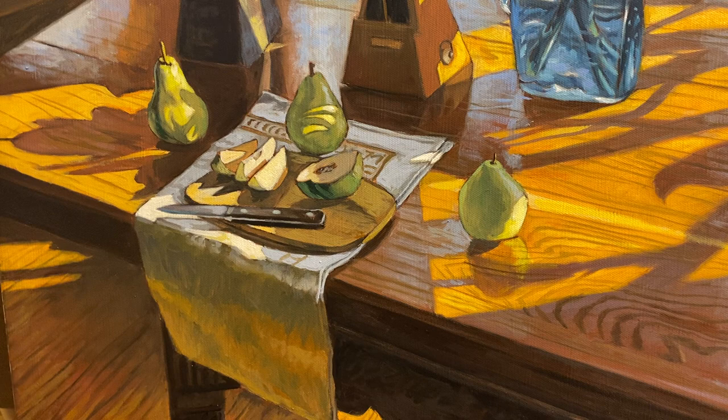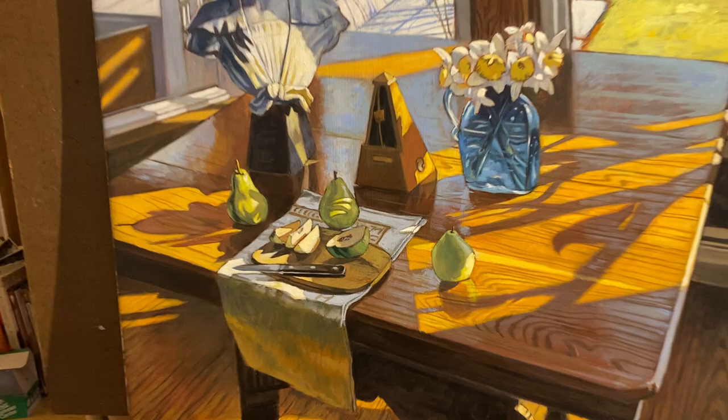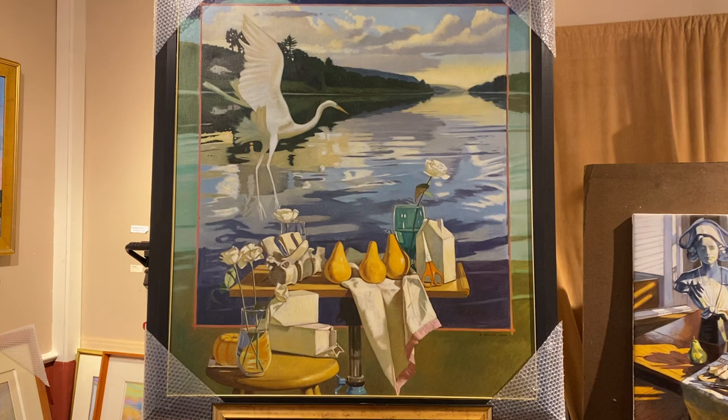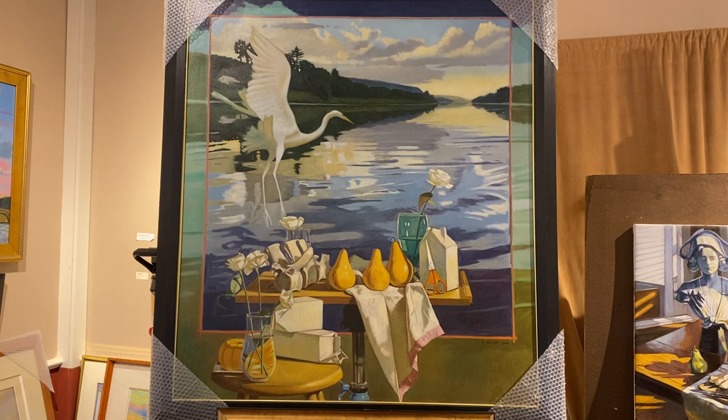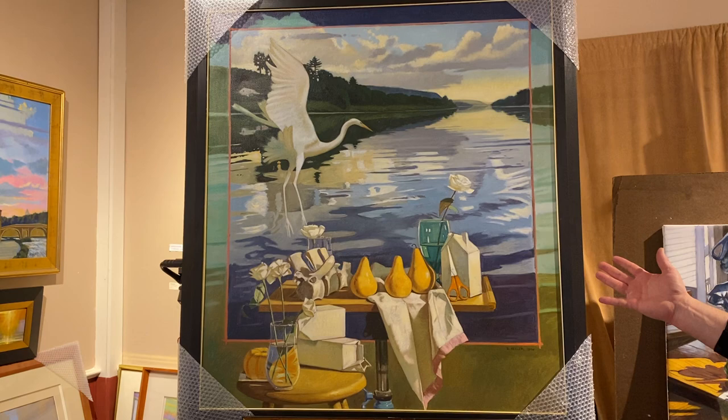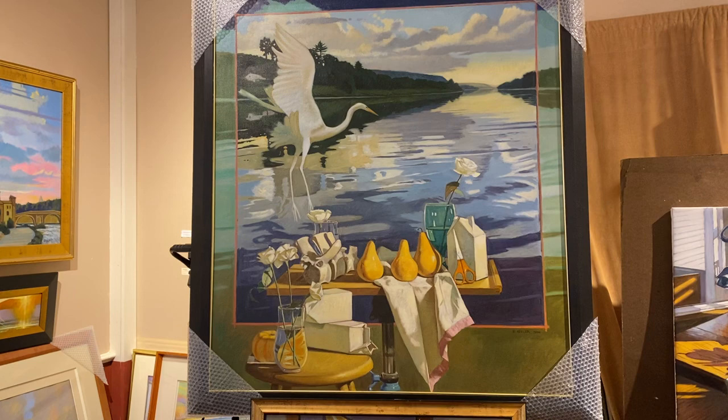So to wrap up here, I'm going to explain about some of these other still lifes that I have here. This large one I did quite a few years ago was the centerpiece for my show at the Everhart Museum in Scranton, Pennsylvania. I call it a hybrid painting because it includes a riverscape combined with a still life. I set the still life up in my studio and did the background landscape from a photograph — so it's a combination, a blending of two different genres.